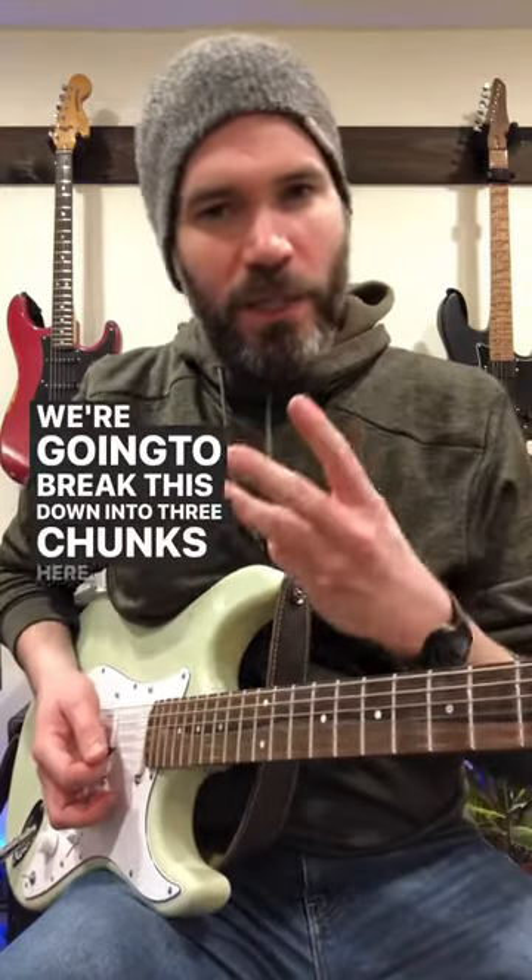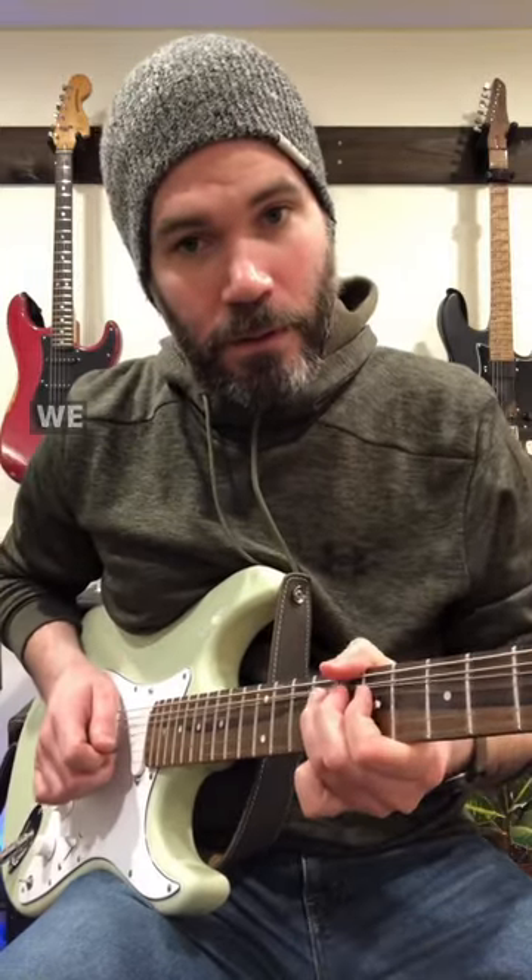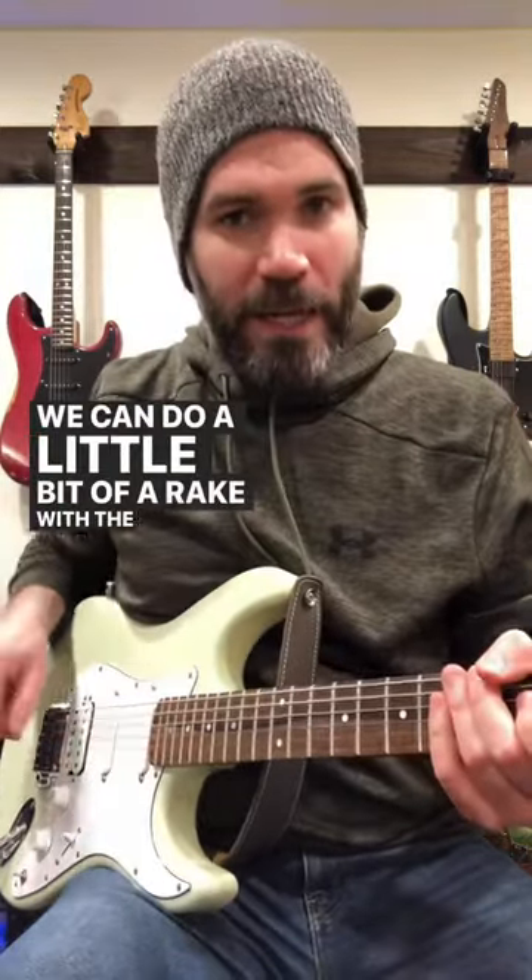We're going to break this down into three chunks. The first chunk is going to be a bend off the 9th fret of the G string, up a whole step. We can do a little bit of a rake with the right hand if we want.